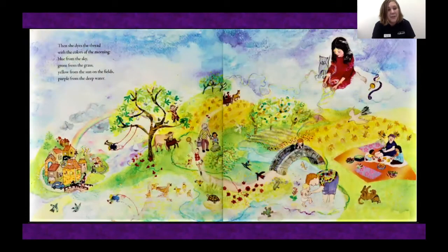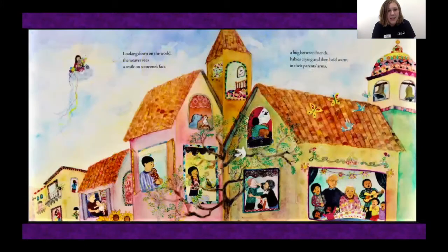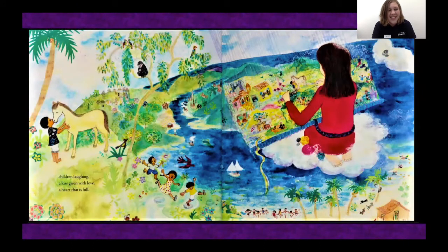Then she dyes the thread with the colors of the morning: blue from the sky, green from the grass, yellow from the sun on the fields, purple from the deep water. As the sun rises in the sky, her fingers work faster, and the shuttle begins to fly back and forth across her loom. Looking down on the world, the weaver sees a smile on someone's face, a hug between friends, babies crying and then held warm in their parents' arms. Children laughing, a kiss given with love, a heart that is full.